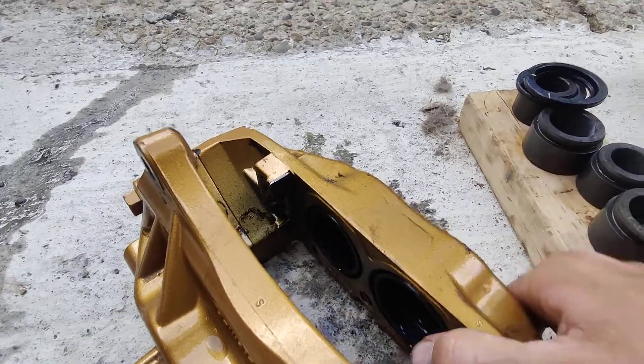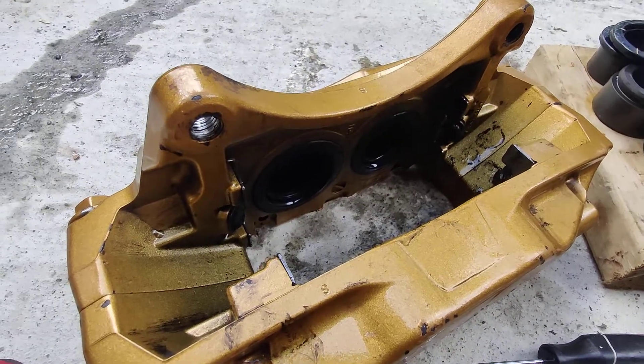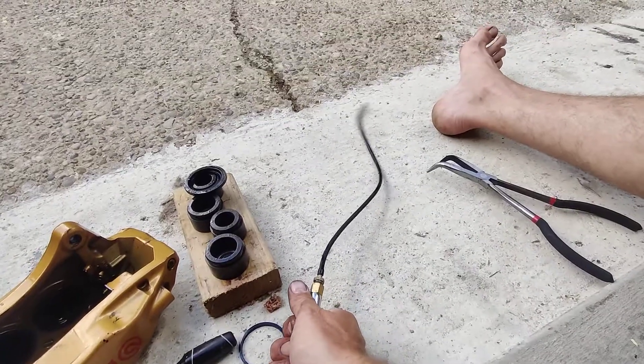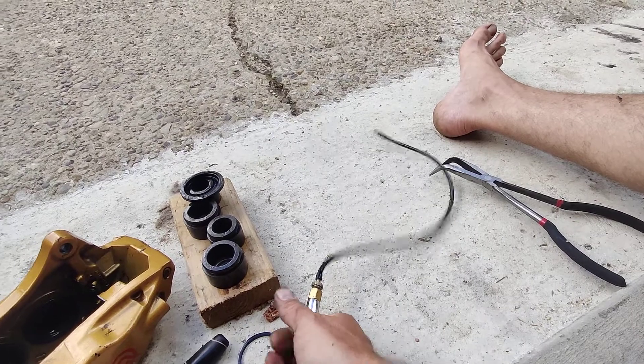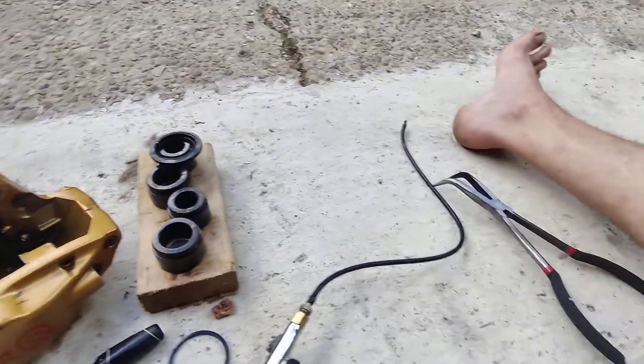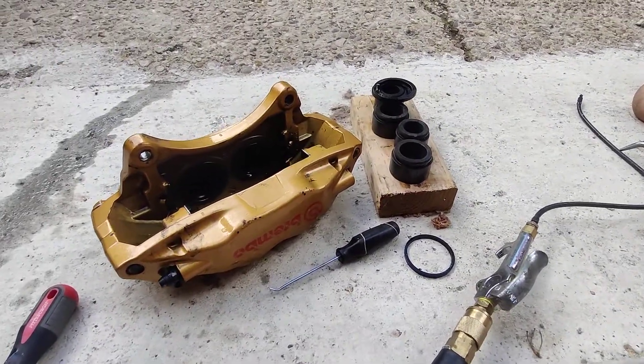There's four of these seals in each one. This rear caliper just has two pistons so it'll take a little less time. That's it, that's my technique — this little plastic tip, shove it in the holes, use the air pressure to push the pistons out one by one.